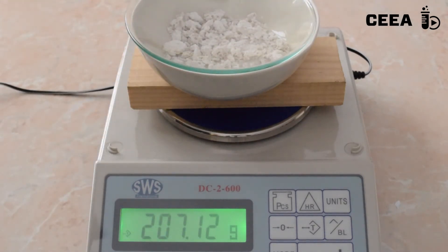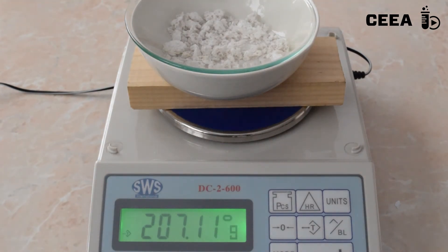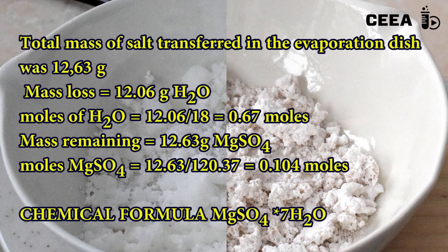Calculate the number of moles of water represented by this lost mass of water. Associate it to the number of moles of magnesium sulfate remaining as anhydrous salt. You will get the formula of the hydrated salt.